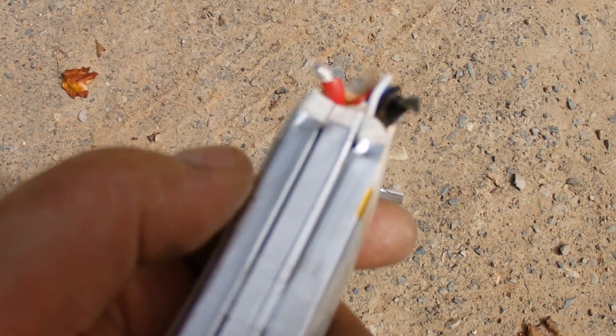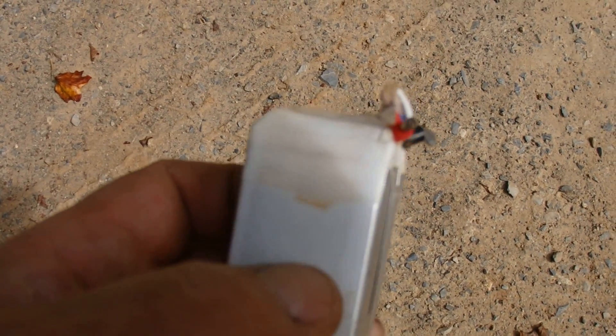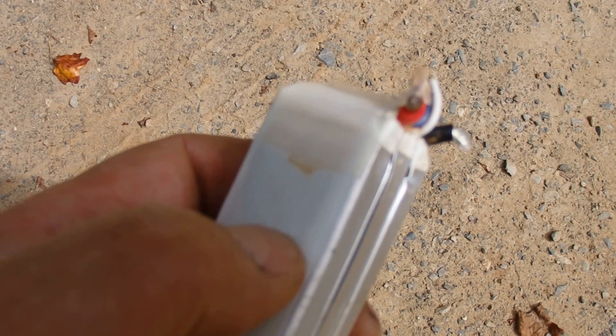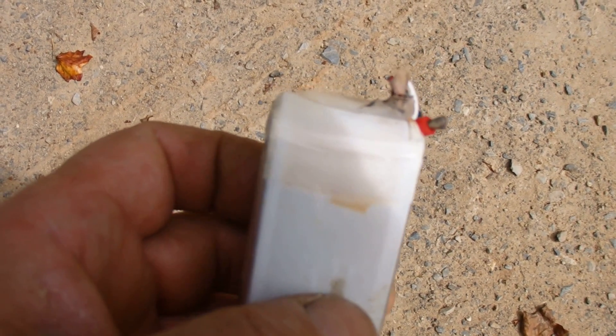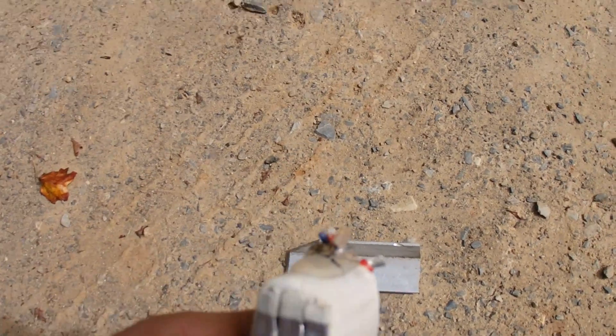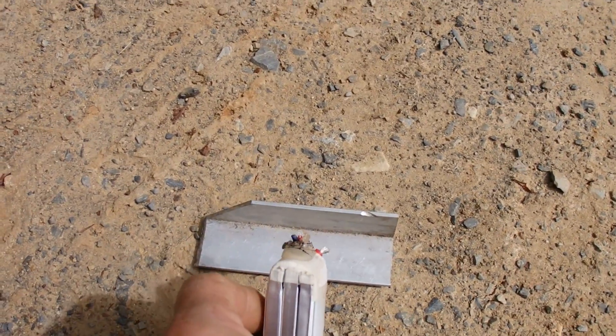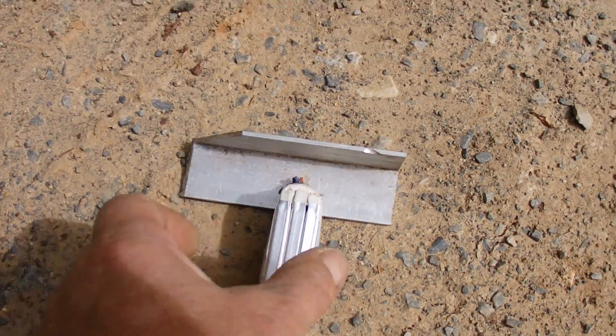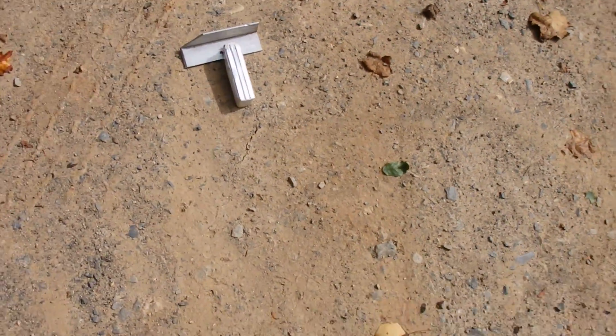So I've cut the leads off, exposed the conductor, and I've got a piece of aluminum here. I'm just kind of curious what will happen if we create a dead short by laying it right on top of the aluminum. This could be one of those things where you say don't try this at home, but I imagine most of my viewers are smarter than I am. Let's see what happens.